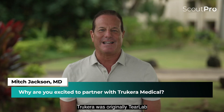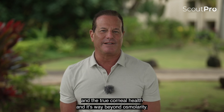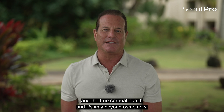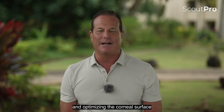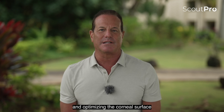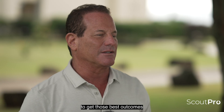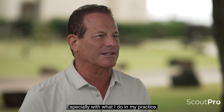Trucara was originally Tier Lab, but Trucara is more about the true cornea and true corneal health — it's way beyond osmolarity. It's about getting patients better outcomes and optimizing the corneal surface by using appropriate diagnostic devices, which we're going to talk about today, to get those best outcomes, especially with what I do in my practice: cataract and refractive surgery.